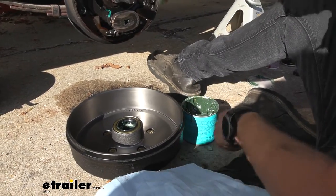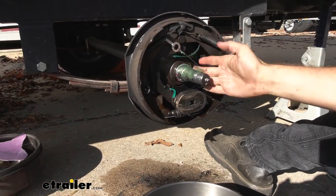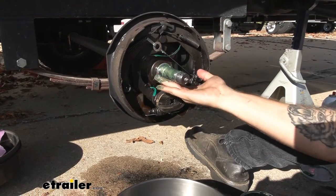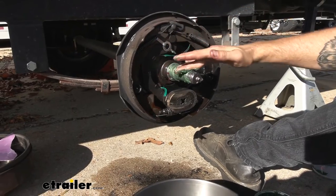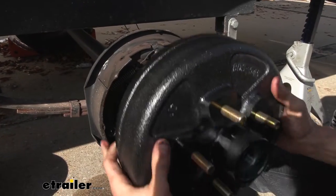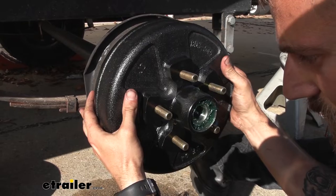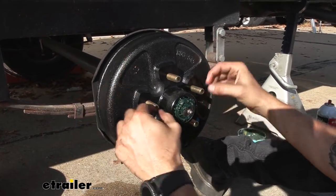Next I am going to grease up our spindle just to make it go on nice and easy. Now our bearings are already packed so you don't have to do that, but it always makes it a lot easier if you just get the spindle nice and lubed up. Then we can go ahead and slide on our hub, making sure we are doing this as straight as possible, and pop it right into place.